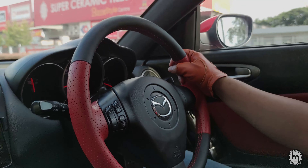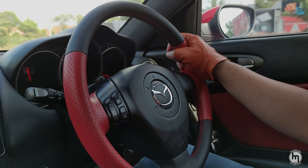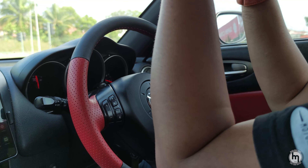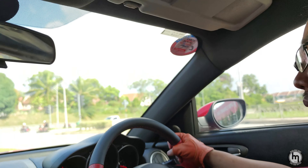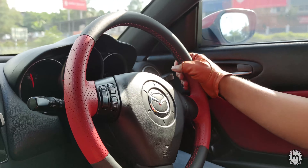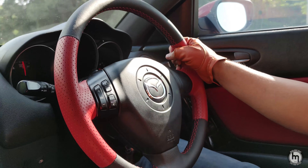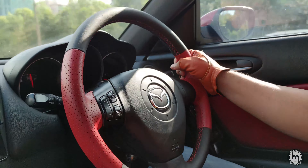I feel nice grabbing the shift knob whilst looking at the shift boot, looking at my pillars — it feels very... there's a certain charm to it. Elegance. It's more elegant, you know. Despite my blinds being the same colour, either way I'm quite happy. Though I think it would be nice if the blinds were the same colour as my roof lining.